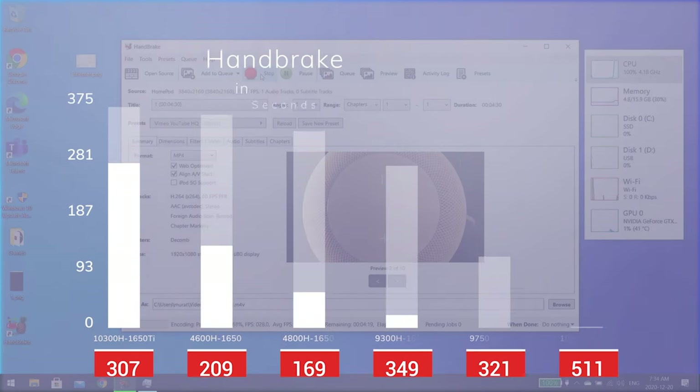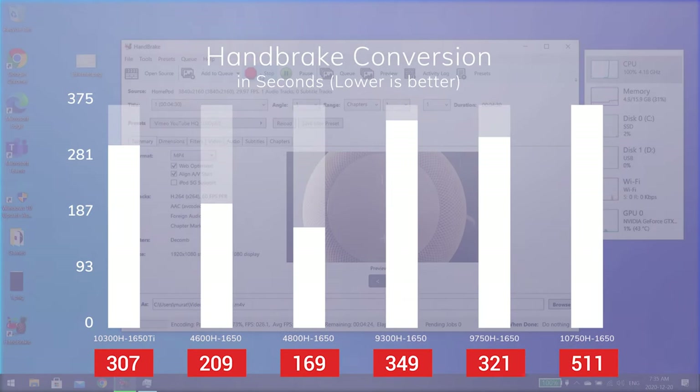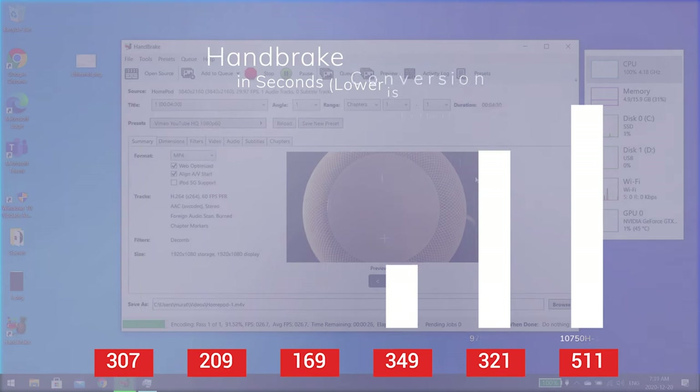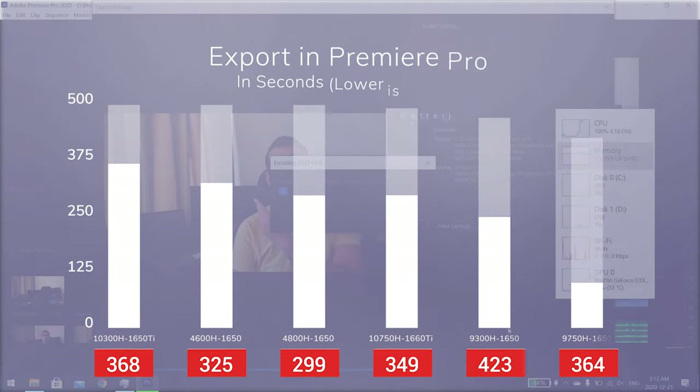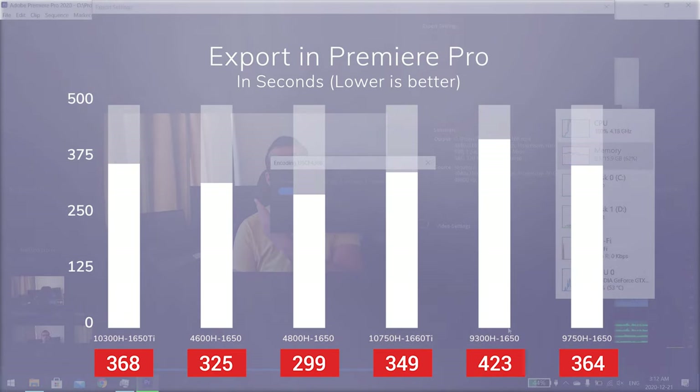We then converted a 1200MB 4K 30fps video to 1080p MKV using the YouTube preset. Here we see that the 10300H performs significantly better than the 9th Gen i5s and i7s. However, it still falls short of the Ryzen 4000 processors. Handbrake can take advantage of multiple cores and threads, and in this test, it shows. With the 10th Gen i5 processors and 3rd Gen Ryzen processors, it really doesn't make sense to get a 2nd Gen Ryzen mobile processor. Exporting in Premiere is demanding for both the GPU and the CPU, so let's check that out with an 8-minute project with audio and plenty of effects.